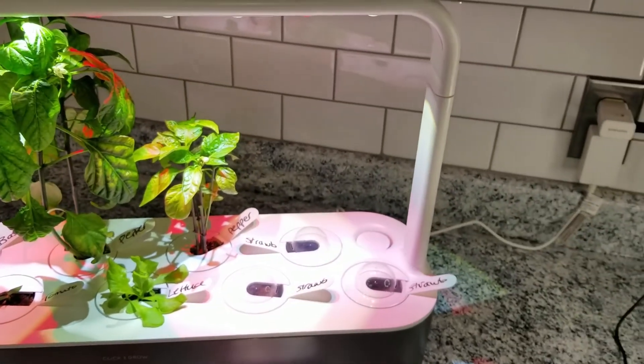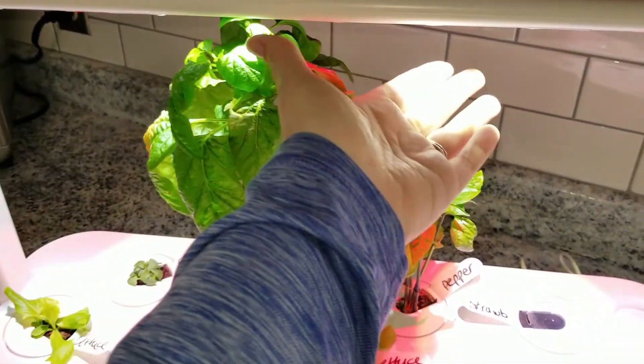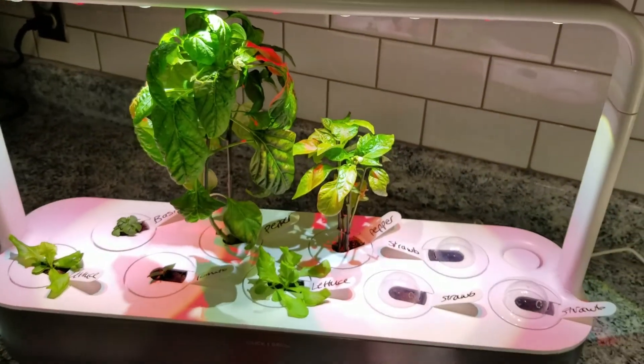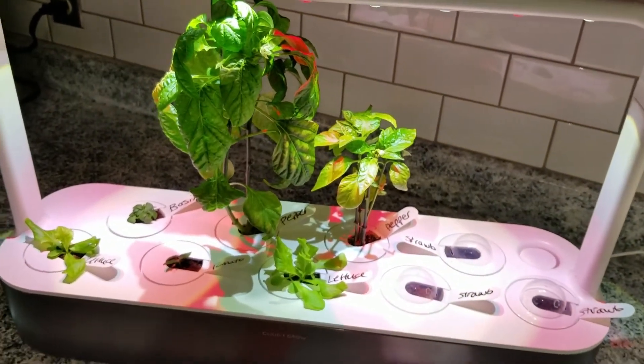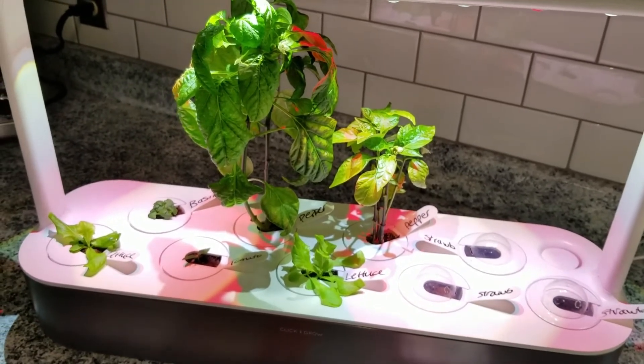The one thing I should mention when you do plug it in — this is your light system up here. All of your lights come on and it is 16 hours on, 8 hours off. That's the growing system. And even during a power outage, it will reset itself.